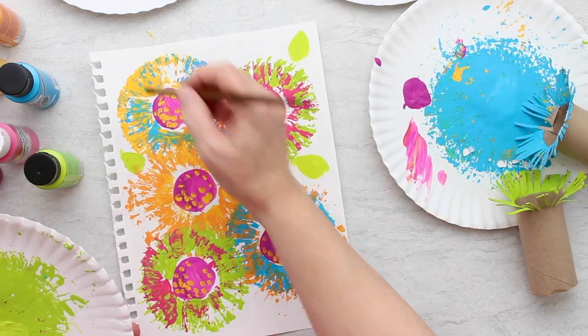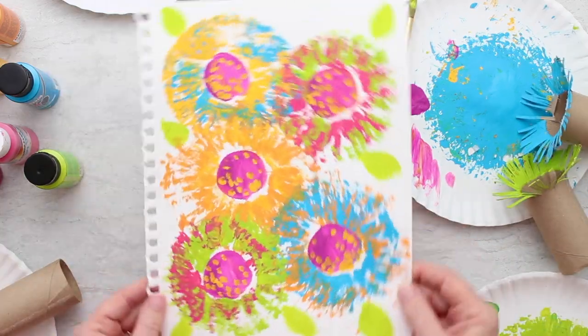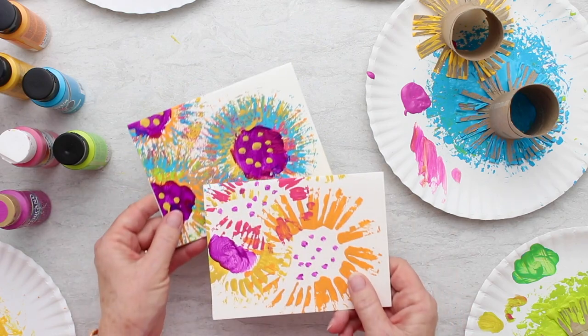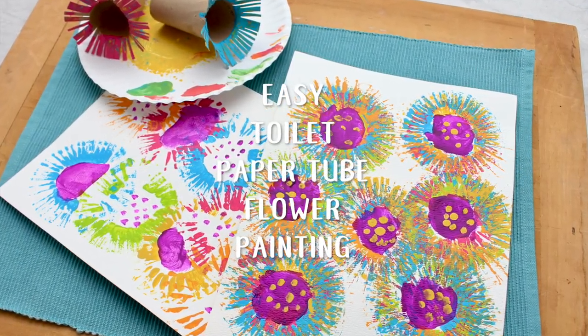Even the smallest can make a nice painting this way, and it kind of gets you over that idea that I can't paint, right? We made some into cards as well. The easy toilet paper tube flower painting is a blast.